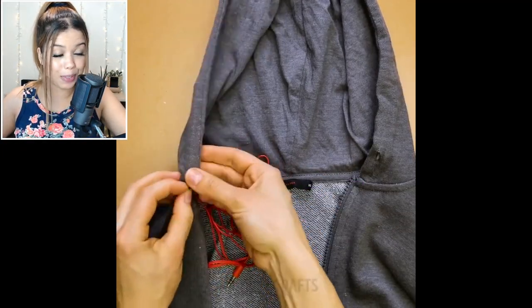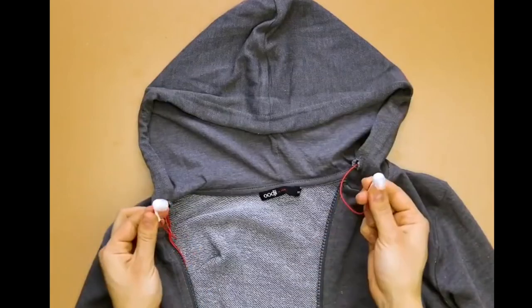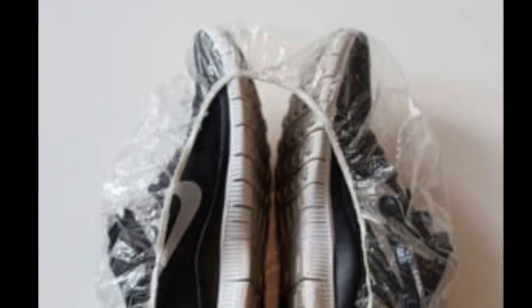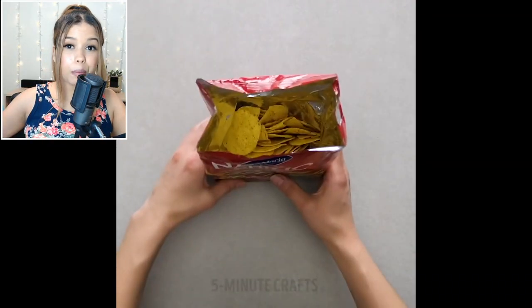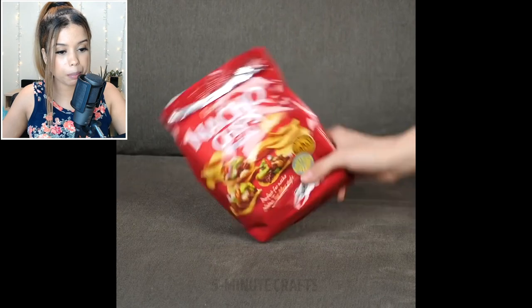You can put your headphones inside the little hole in your hoodie to keep them in place while you jog. Next time you pack your luggage, put your shoes inside of a shower cap to prevent your clothes from getting germs and dirt. Keep your bag of chips fresh by rolling it up and putting a hairpin on it to keep it closed.